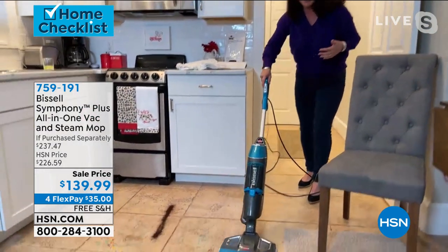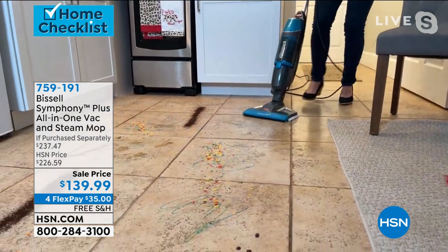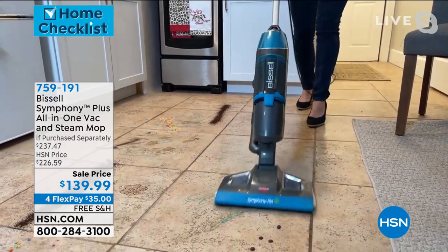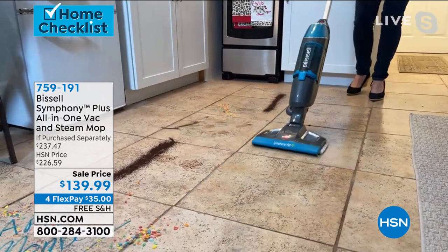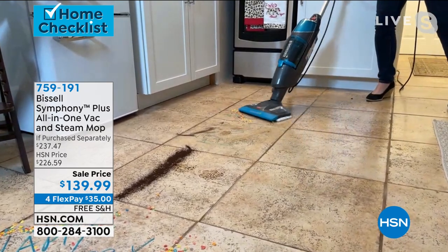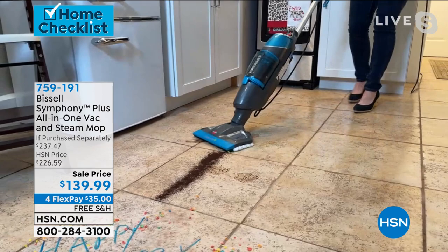We have sold a lot of steam vacs here at HSN. We're very successful at selling them. We've got some awesome brands. But we've never had a system that gives you a sanitizing steam plus a vacuum. It's truly two worlds — usually you get a sanitizer and then you buy a vacuum, or a steamer and then a vacuum. Here you've got them both in one, and we're $82 off tonight.